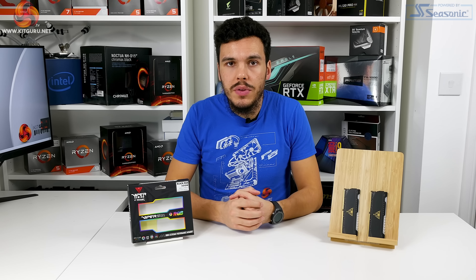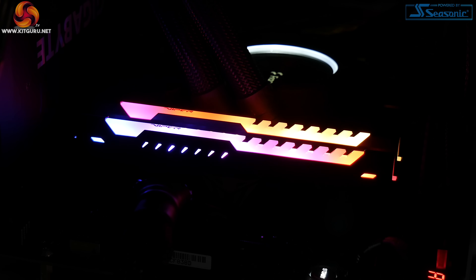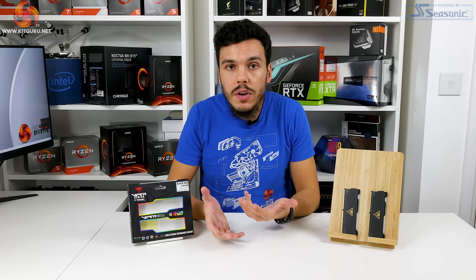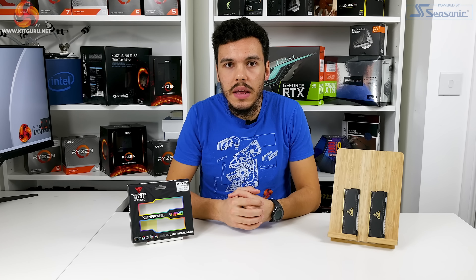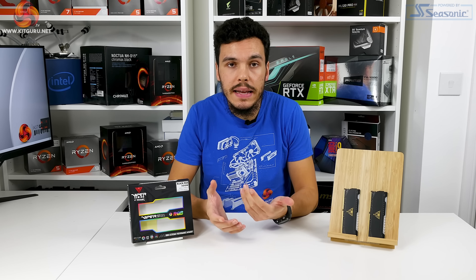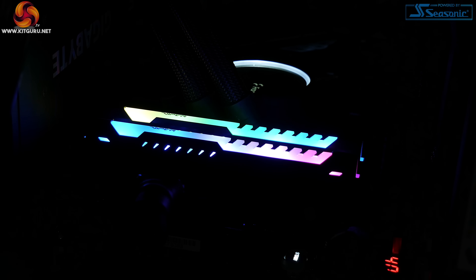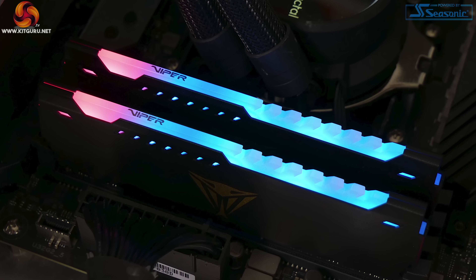One point regarding the RGB LED lighting aesthetic: it's actually difficult to see how many LEDs are underneath that light bar diffuser, and that's actually praise for the modules. We don't want to see individual LEDs or hot spots — if the diffuser is doing its job properly. Credit to Patriot here, because clearly there are an ample number of actual LEDs underneath the diffuser, and the diffuser does a good job maintaining a relatively smooth and even transition between the LEDs.